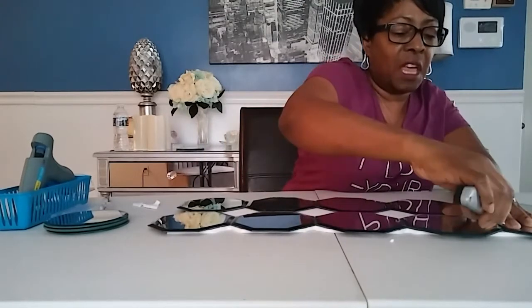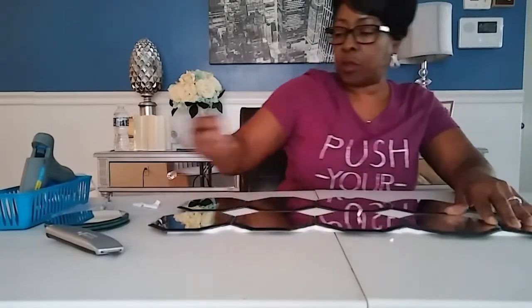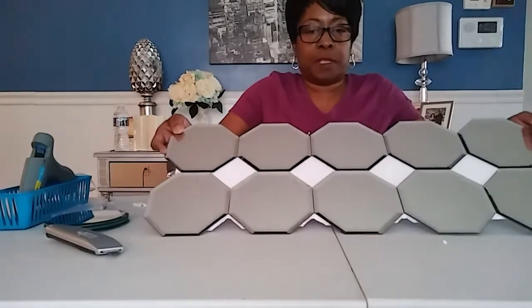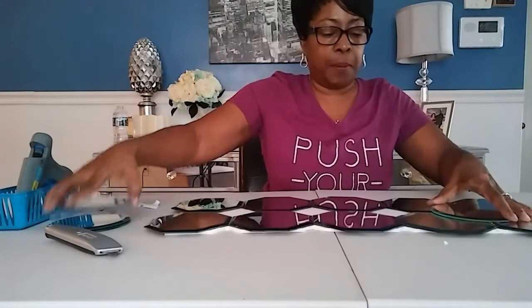I think the entire project only cost $11 — $11 and you'll have a beautiful mirrored centerpiece table runner. You should end up with something like that. Beautiful, isn't it? Then you're going to take your round mirrors, pull your tabs off, and they're going to sit on top.